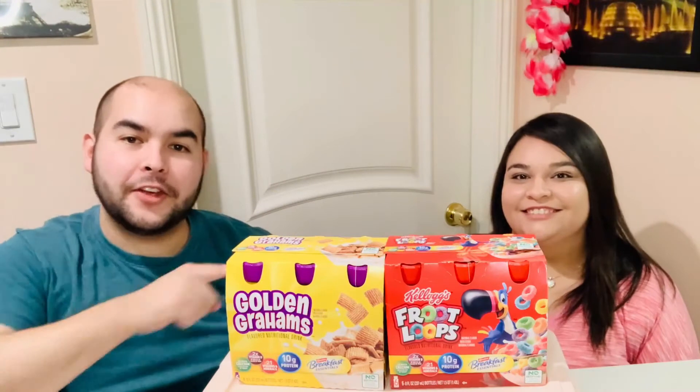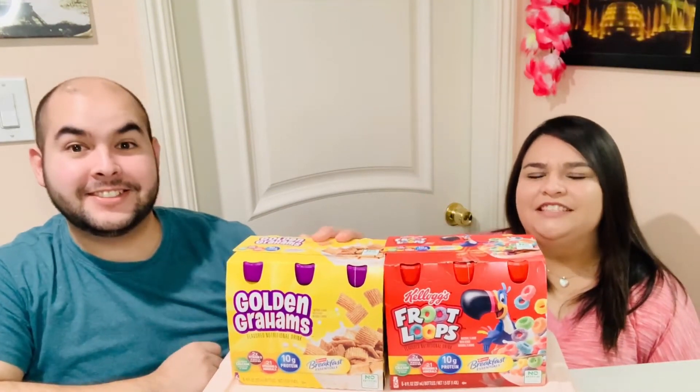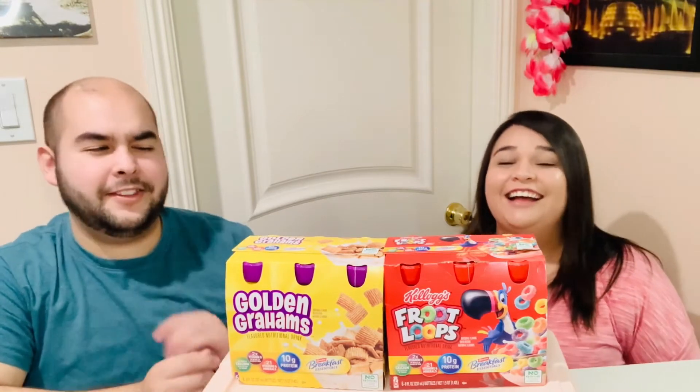Welcome back to another video! Today we have these new Breakfast Essential shakes. I've never had them personally as a breakfast or tried the original ones. They have flavors like vanilla and cookies and cream, and they're just meant to replace breakfast for people on the go — mainly for kids, I think. Some adults will take them too, I'm sure.